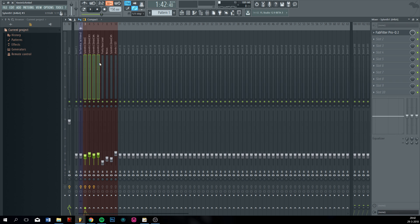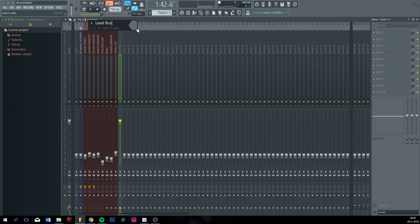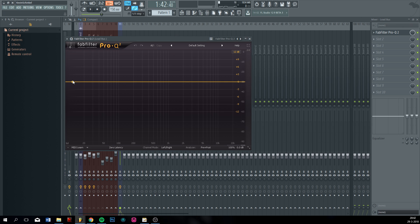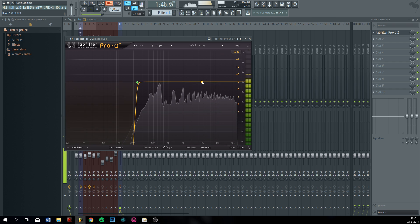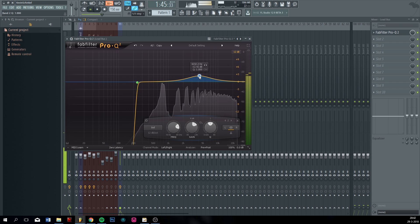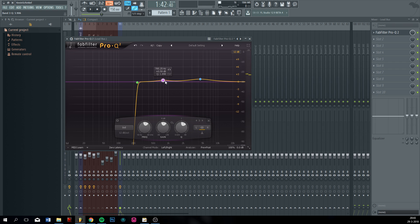So all the sine wave leads — put them to a bus. Just call this 'lead bus' or whatever. Give it a color. Okay, let's put the EQ on it. Just to be sure, roll off the lows — sorry the highs. Just tweak the EQ a bit, that's what I'm doing now.